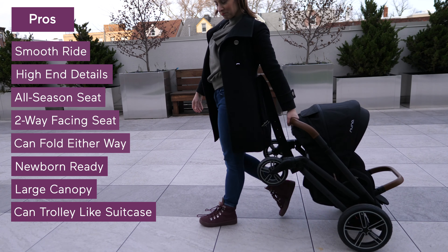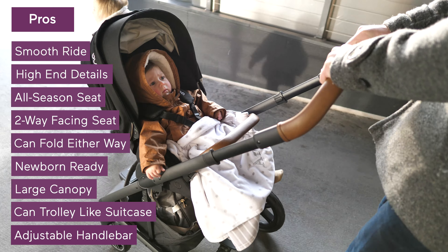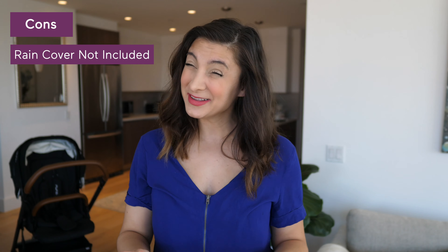When folded, it can trolley like a suitcase. And lastly, my 6'5" husband loves how high the handlebar goes — it truly is one of the highest, and that's really good for two parents with a vast height difference. As for things to consider, the rain cover is not included, and I find that pretty necessary to use with a stroller, so you're looking at spending an additional $40.